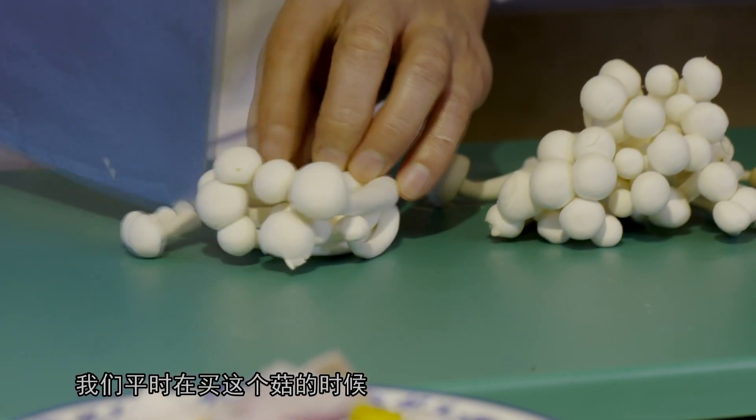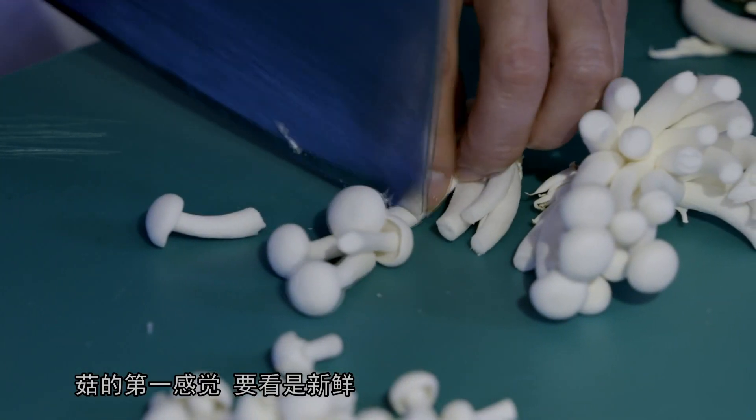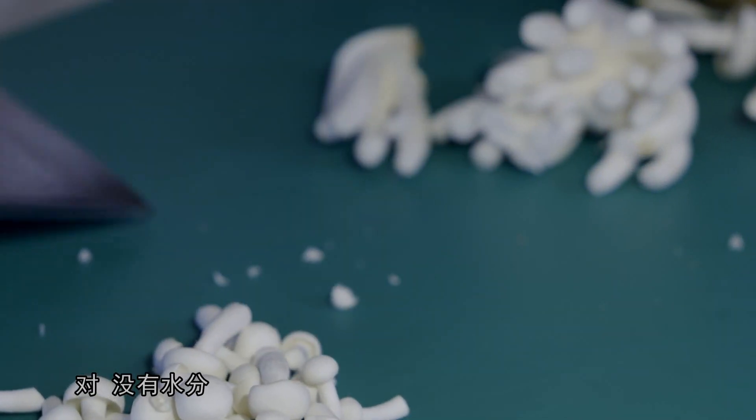那我们平时在买菇的时候，无论是白玉菇还是蟹味菇，要怎么去选新鲜的菇呢？菇呢，第一感觉要看得新鲜，然后可以用手轻轻摸一下，它是很干爽的，没有水分。如果不新鲜的菇呢，一摸就粘粘的。